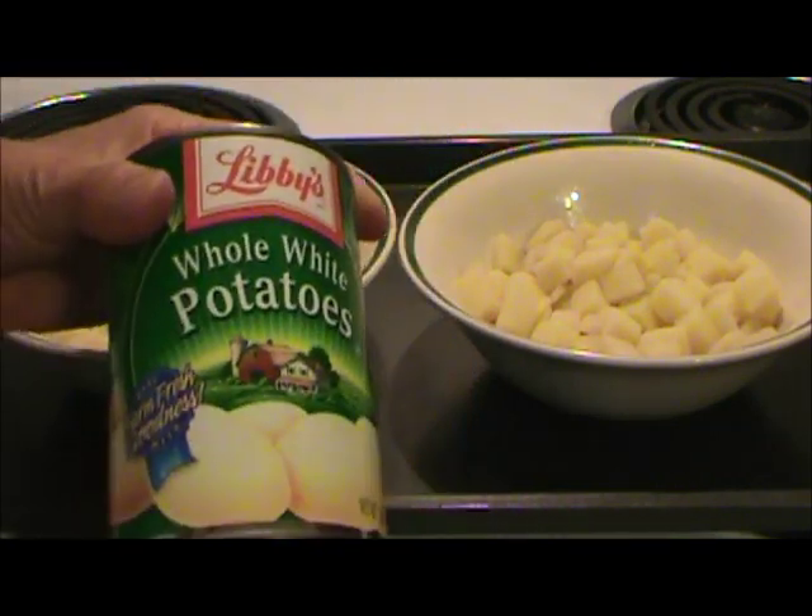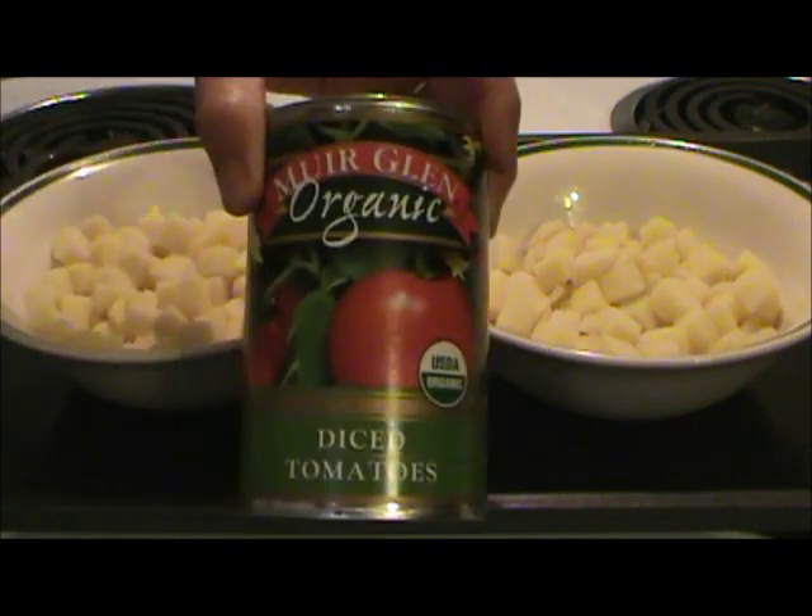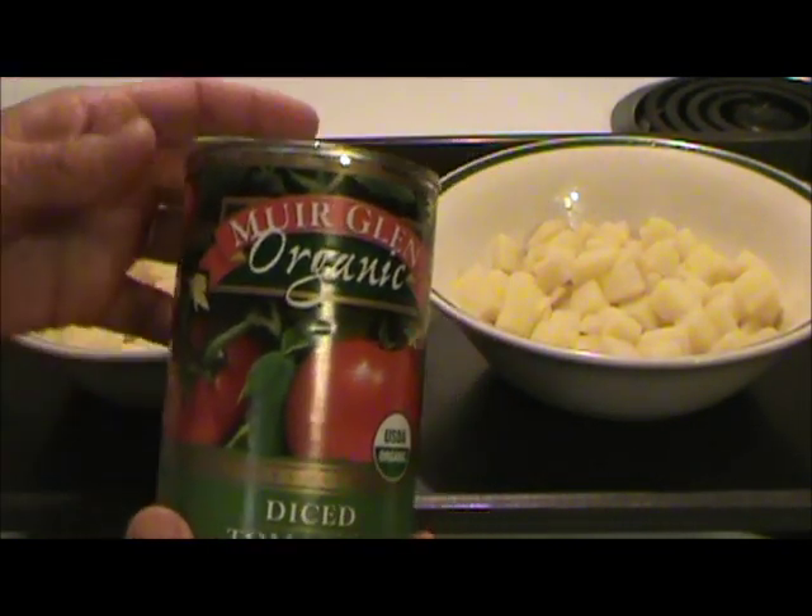They also add it to carrots, mixed vegetables — even this can of organic tomatoes has calcium chloride in it.